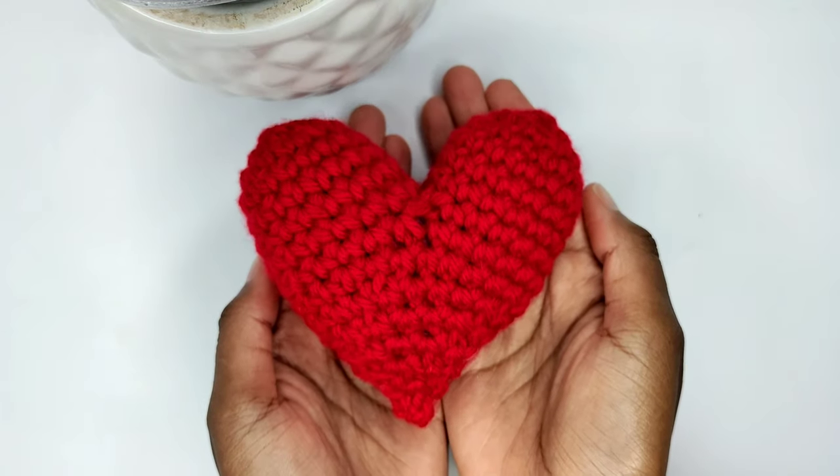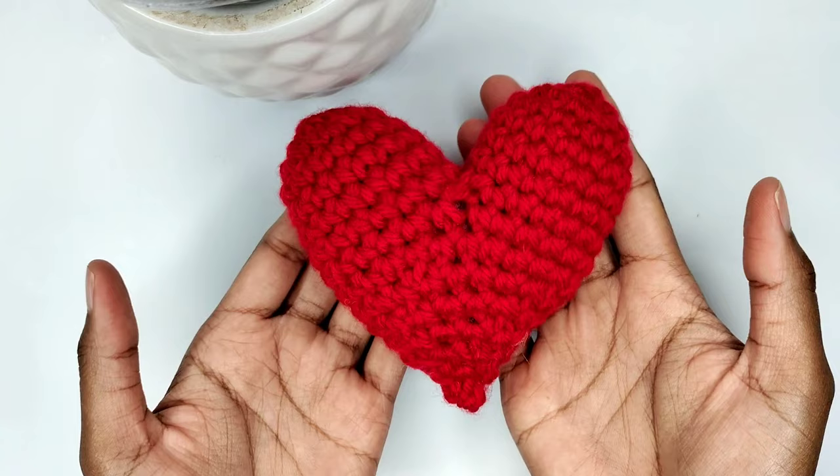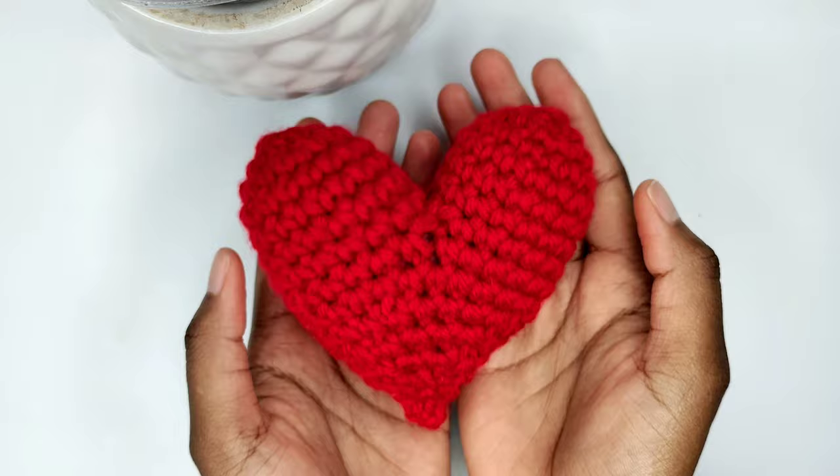Welcome to Not Kisses. I'll be showing you how to crochet this adorable 3D hat just in time for Valentine's Day. Whether you want to make a cute car mirror hanging, a hat flower, or simply add a touch of love to your space, this hat is the perfect project.